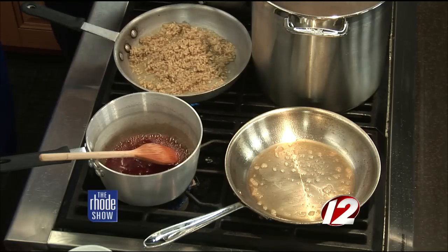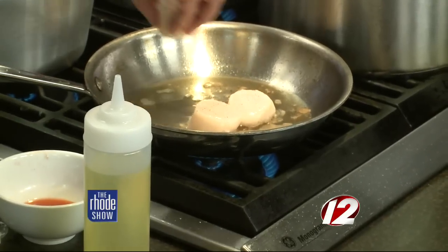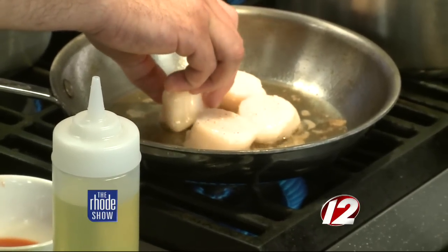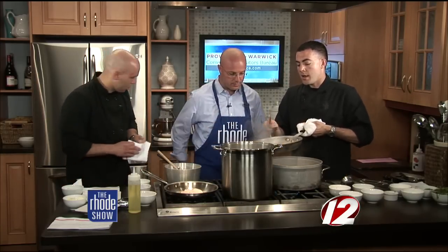We're going to get a really hard sear on them and then finish them off in the oven for maybe one minute or so. It's a really quick, easy dish to make. Once you cook the scallop well done, it turns very tough — you want to keep them medium rare to medium. For scallop quality, you can always tell by the smell — good seafood has a neutral smell. You also check for the consistency in the body of the scallop; you don't want torn or ripped scallops. They all have to be fairly consistent in size and shape.